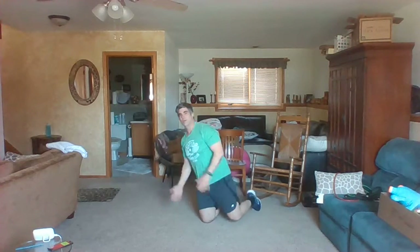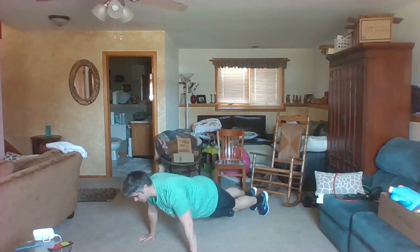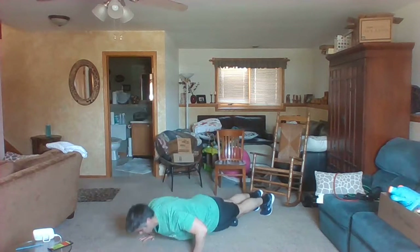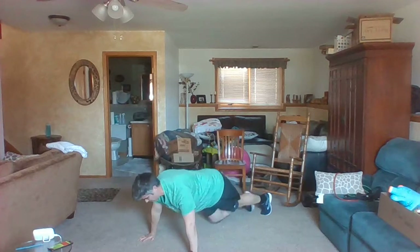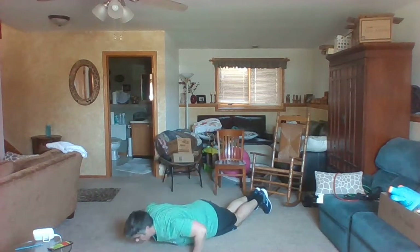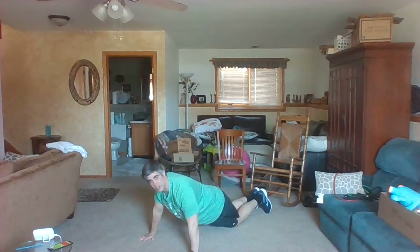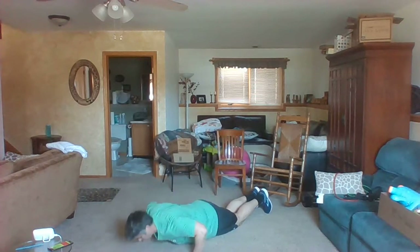Ten-second break. We're going down for regular push-ups. Hands right under your shoulders, on your knees or on your toes. 30 seconds of push-ups — here we go. Elbows go out, spine is straight. If you want a little less pressure, bend those knees. Keep your butt down. Ben's here to cheer us on.